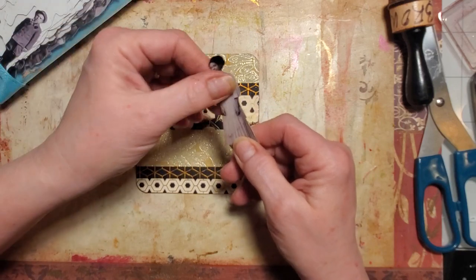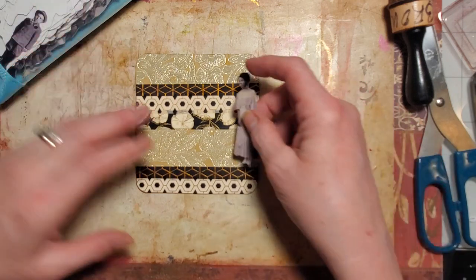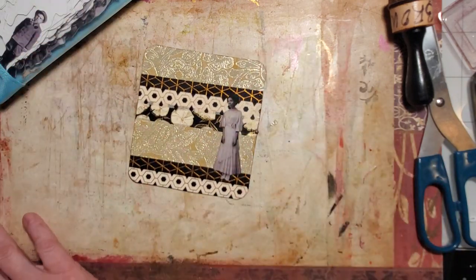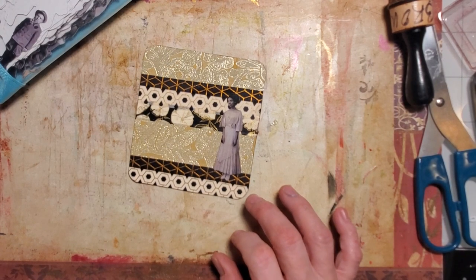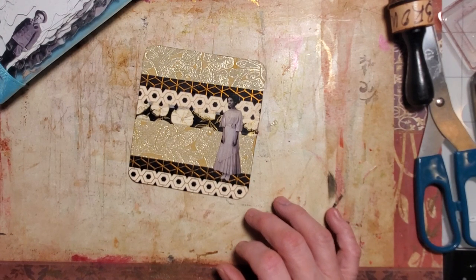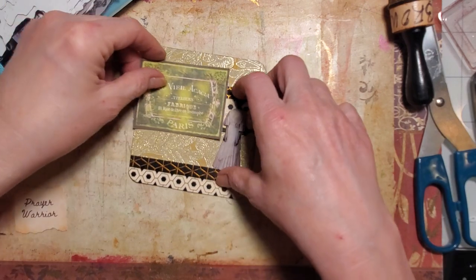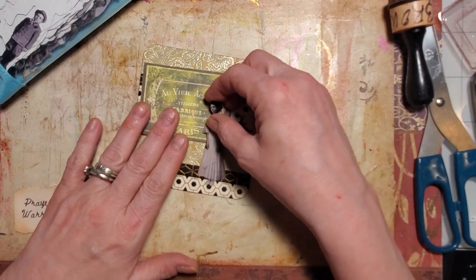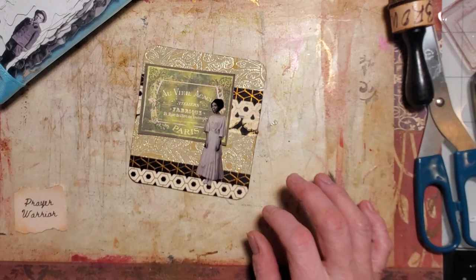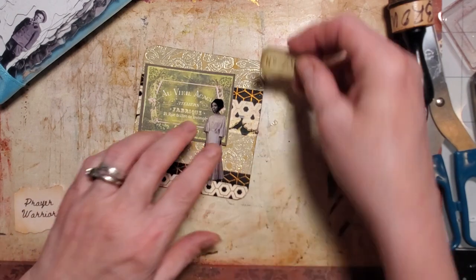I'm doing the little aging thing — just making the picture look yellowed. I don't want it brown, I just want it to look older, so I apply the ink and then wipe it off. Then I'm going to pull from what I have here on my desk in my little book.